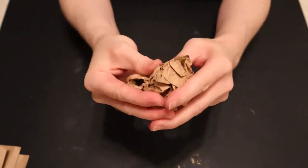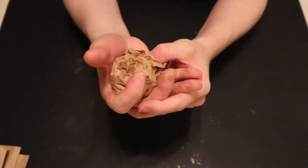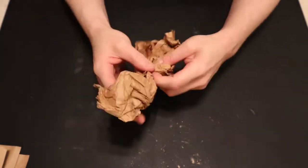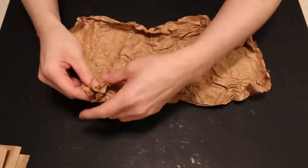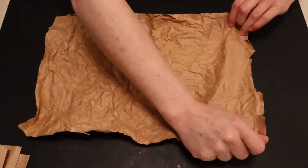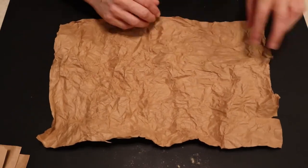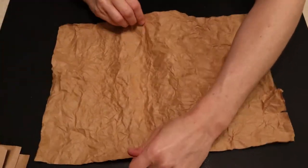Smoothing your wrinkles out, this definitely makes me feel calmer and takes all my aggression out for the day. So if you feel a little worked up, maybe you want to make some faux vegan suede and calm yourself down a little bit.